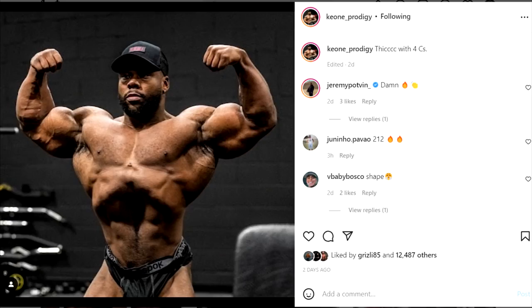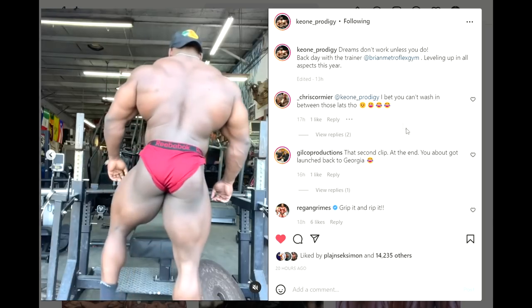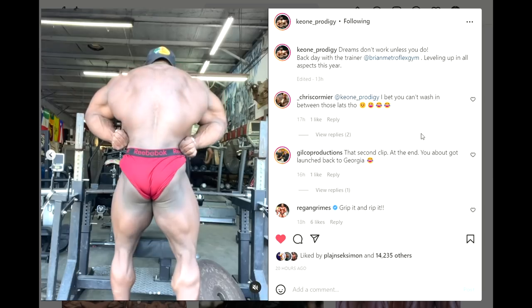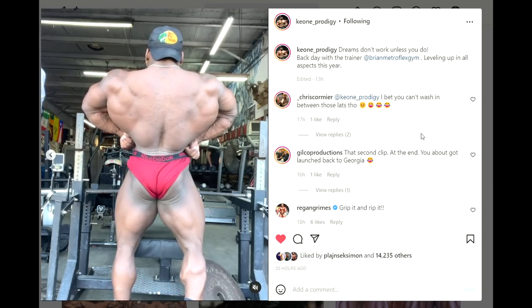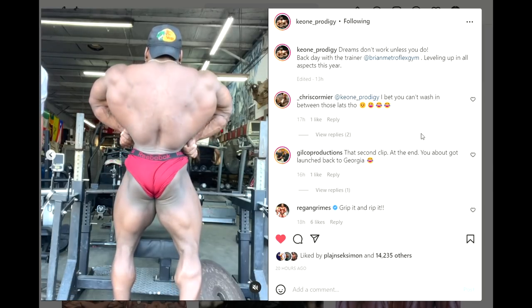Most of you could have guessed that because he does look pretty massive. The only question is how good can he really be in 212, because 212 is getting really competitive lately. The 212 guys are winning open pro shows, so it's gonna be tough. Can he win a 212 show and qualify for Mr. Olympia? Sure. But can he be top 3 in 212? That's tough. It depends on whether Derek Lunsford moves to open, whether Shaun Clarida does open or 212 since he's qualified for both.